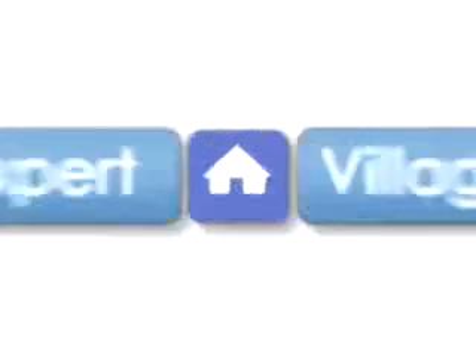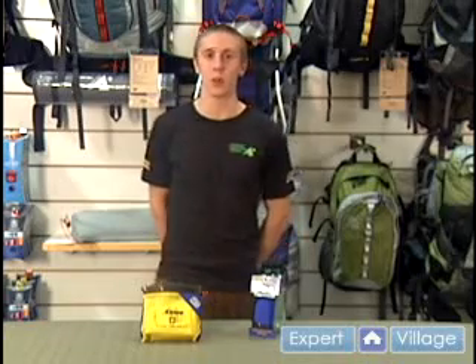Hi, I'm Brian from Eastern Mountain Sports and on behalf of expertvillage.com. In this clip we're going to be discussing the importance of a first aid kit. It's always a great idea to carry a first aid kit along with your climbing gear because you never know what kind of situations you might run into.